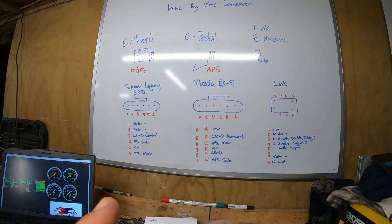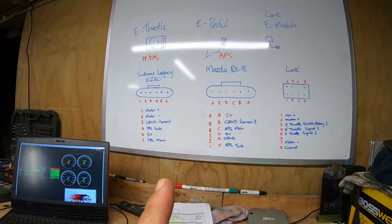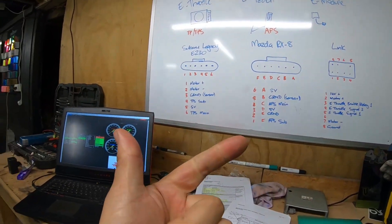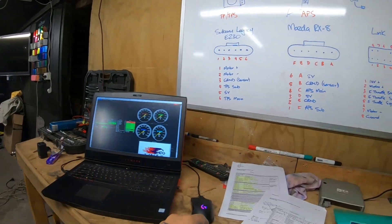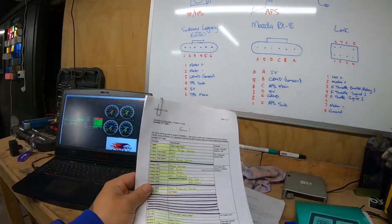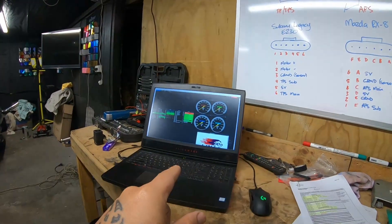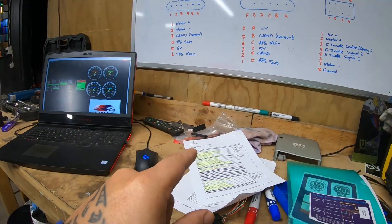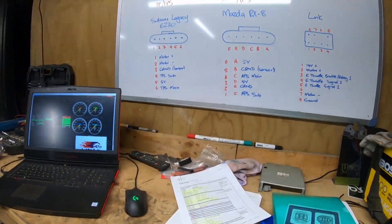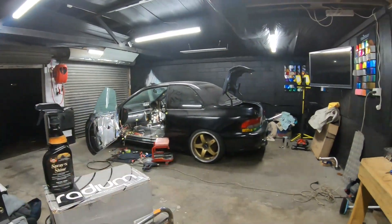From here we've got two more jobs: first, we need to go wire it up, and second, we need to change the ECU settings to match the plan we did in part one. Let's jump over to the computer and I'll show you how easy it is to change your inputs and outputs around so they match the table, and then we can start finding out which pins we need to access.